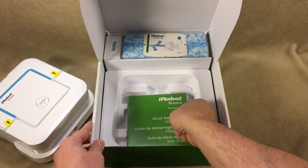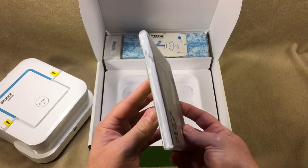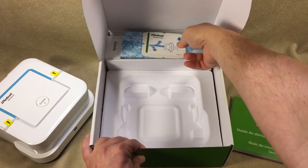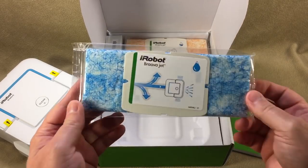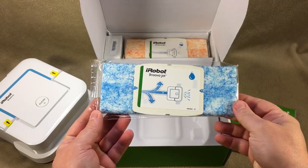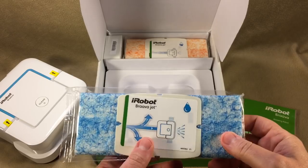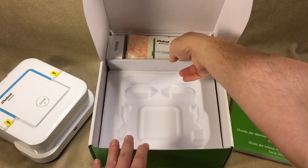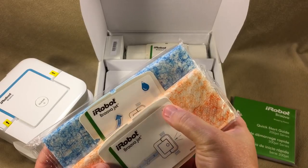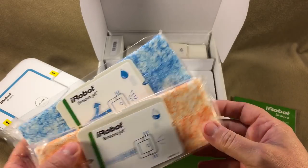We also get a quick start guide with lots of information. Up here at the top we have the Braava Jet pads. I think these are the wet ones. Here is the damp pad — you can tell by the little moisture symbol, no writing, just icons. That's how everything is now.